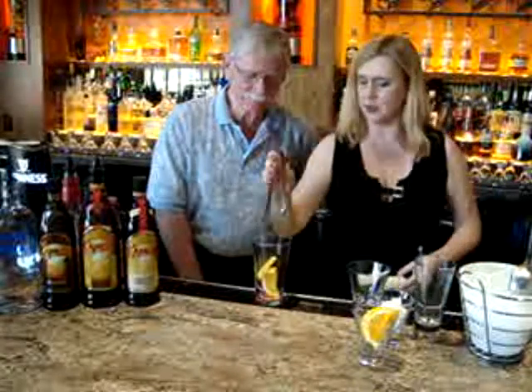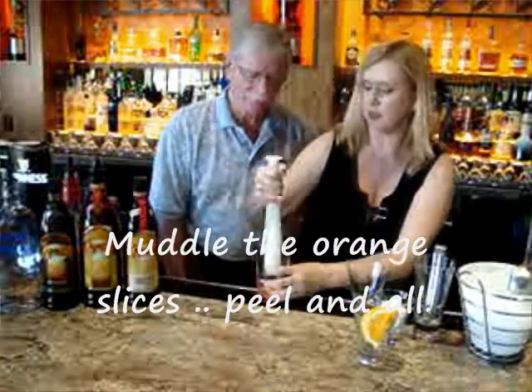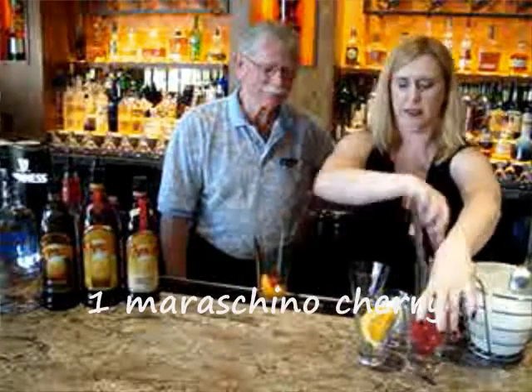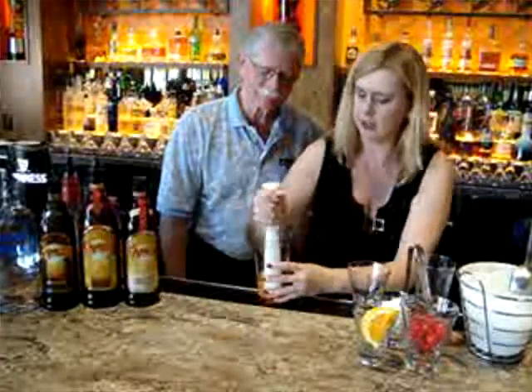We're also going to add a couple of slices of orange. We're going to put those in there because we really want some orange in there — beautiful orange oils and that great orange flavor. Just add one cherry, we're going to add a little maraschino to that. Don't want to break it up. Release that cherry in there.